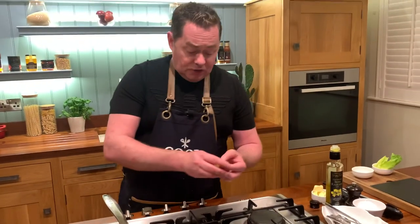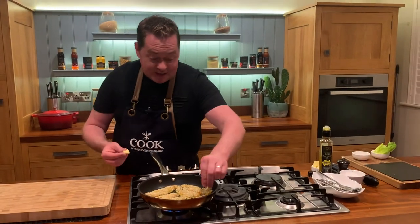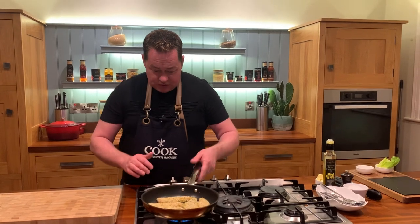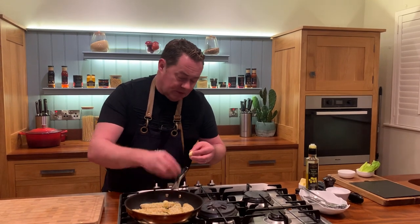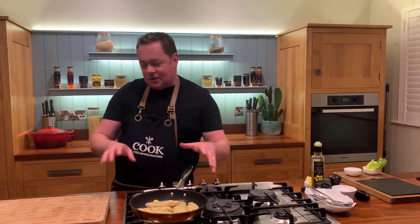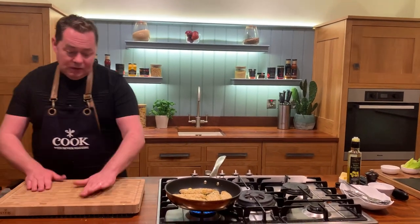Add a couple of pieces of butter. If you use only butter it will burn, so the oil prevents that. The butter will give so much beautiful flavor. Trust me — if you're asking whether it's nicer in the oven or in the pan, the pan with oil and butter wins hands down, but it's totally up to you.